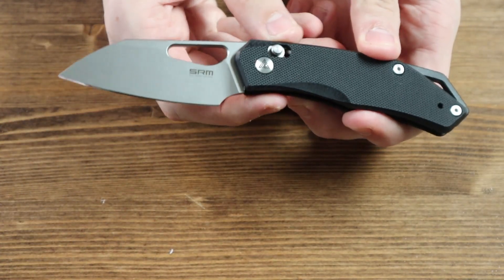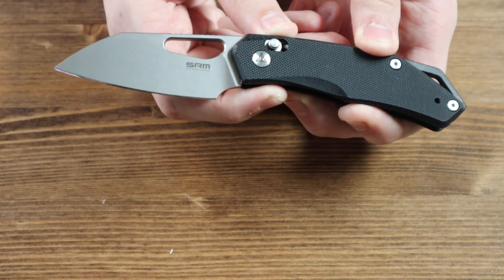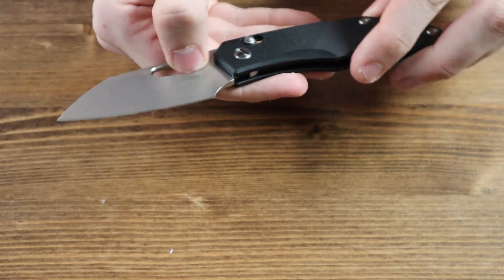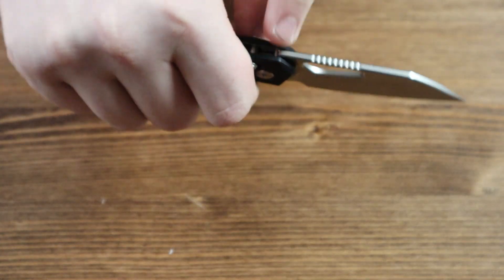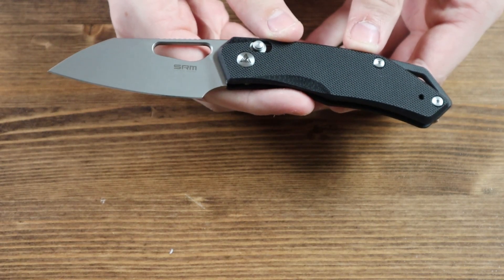Moving on to the blade, it is made from 154CM steel and has a sheepsfoot style to it. There are no thumb studs on the blade, however there is a large thumb slot so you can put your thumb to the blade and open it with one hand. There is also a very decent amount of jimping on the top of the blade. The blade has a bead blasted finish with a flat grind.